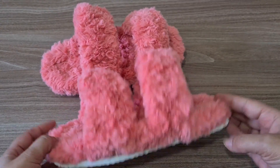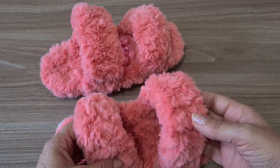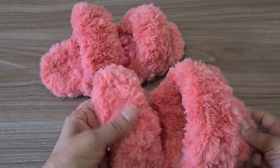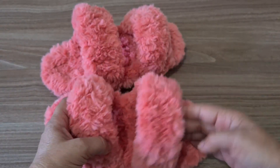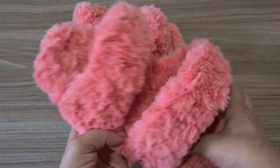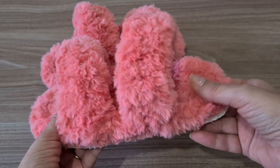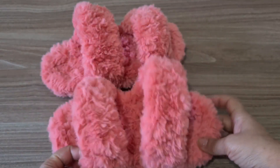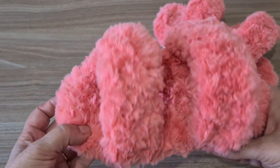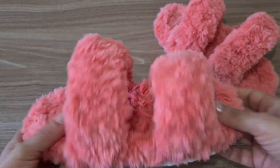Eu colei aqui a sola na minha pantufa. Ela já está pronta, as duas já estão prontas. Aqui é a parte da frente, que é a tala um pouco menor; aqui ficou a parte de trás, que é onde fica o peito do pé. Ficou deliciosa, é um carinho realmente para os pés. Olha a altura que fica aqui — é onde você vai pisar. Ficou muito gostosa. Eu espero que vocês tenham conseguido fazer e entender. Ficou muito bonitinha também.